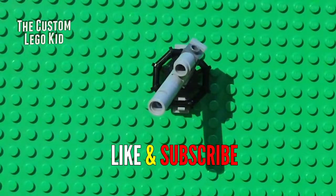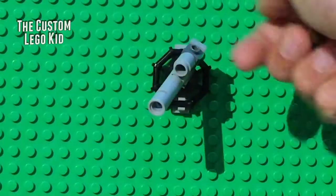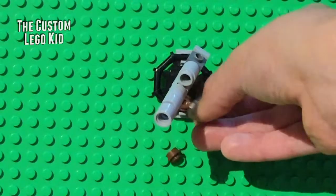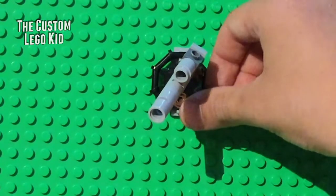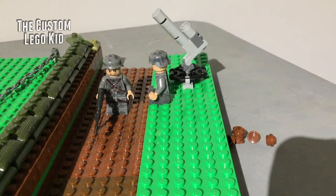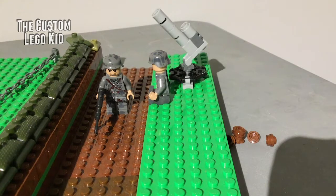That's your howitzer battery. You can also take little decorative pieces and put them all over. I'm switching scenes to a trench I built. I put some German soldiers manning the howitzer since they used the howitzer battery in real life, but you can use your own soldiers if you're building this for your own creative army.